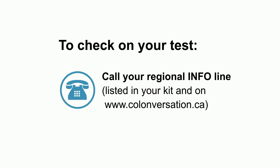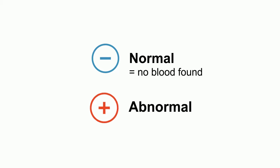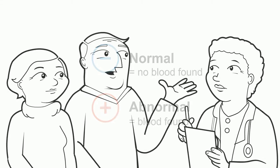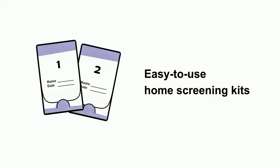A negative or normal result means that no blood was found in the stool. A positive or abnormal result means that blood was found. There can be many reasons for having an abnormal result, so it's important to follow up with a doctor.